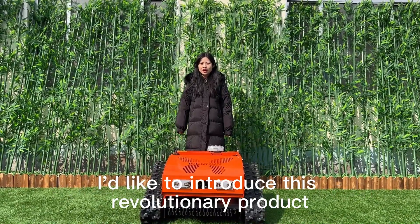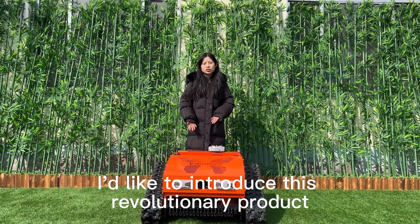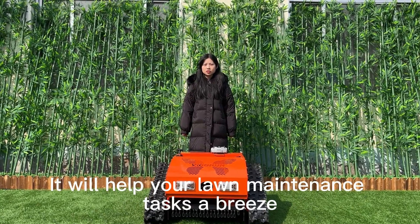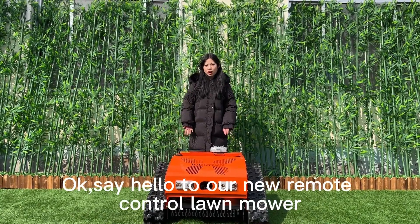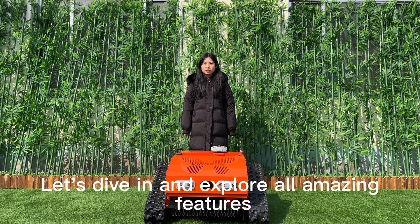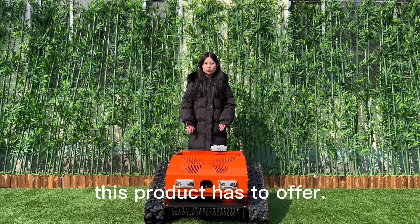Hi, this is Cindy from Vigran Tech. I'd like to introduce this revolutionary product. It will help your lawn maintenance and technical upgrades. Say hello to our new remote control lawnmower. Let's dive in and explore all the amazing features this product has to offer.